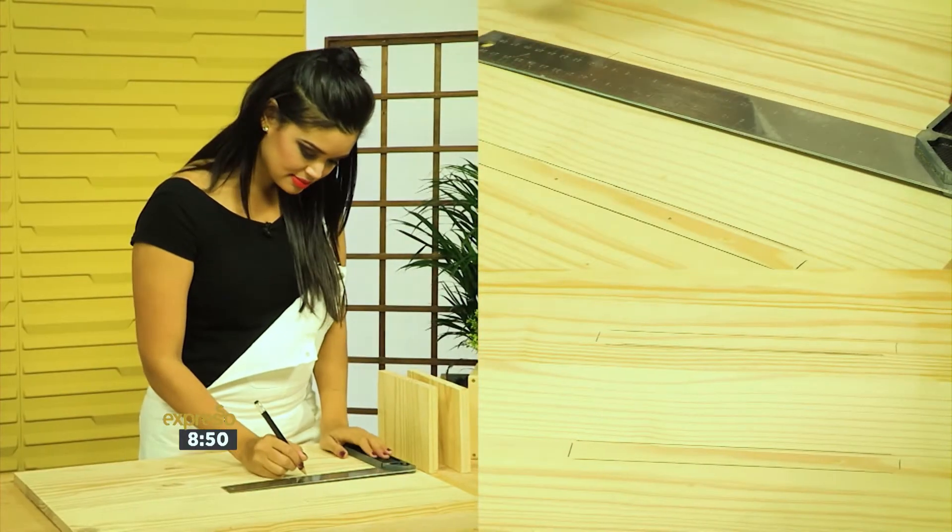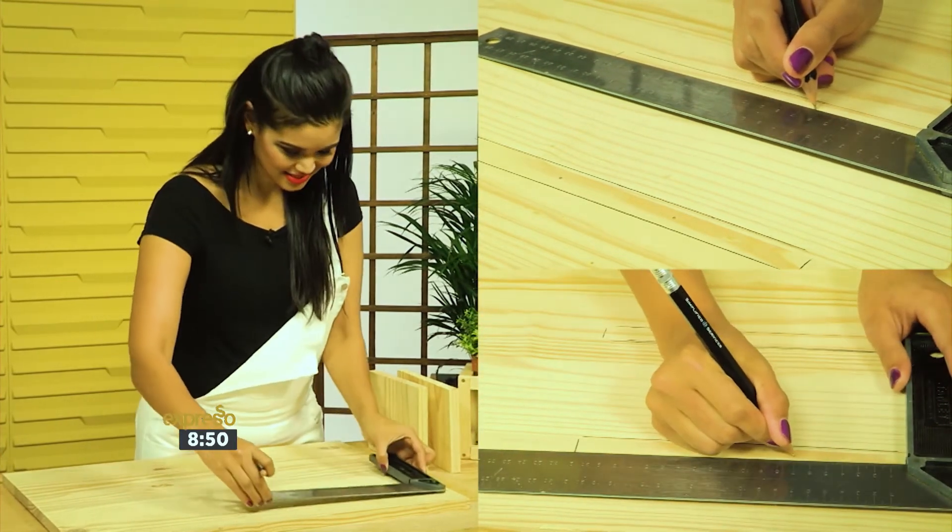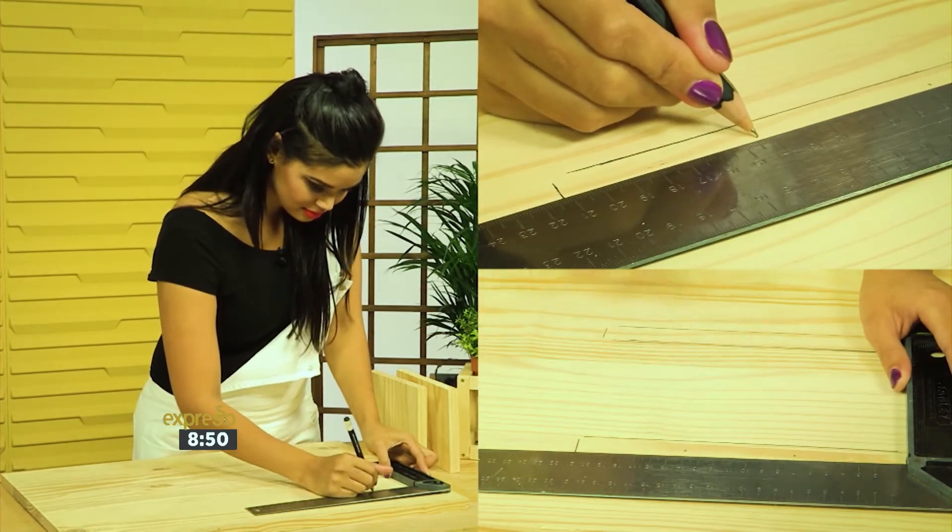Measure 2 inches from each side along the back side of each of the shelves and make a mark. Make sure it is centered, then drill a pilot hole at each of these marks.